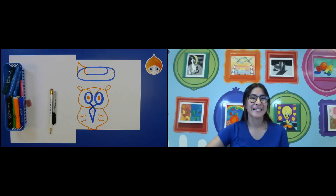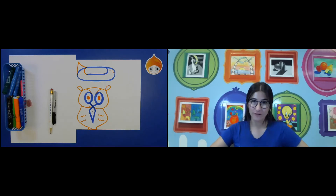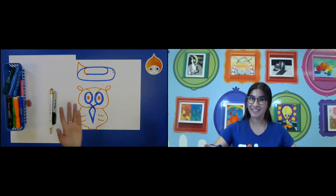Hello everyone. My name is Miss Casey. Welcome back to FIVO Kids Art Academy. Thank you for being here. Today I am going to be teaching you how to make a drawing using everyday objects. It's gonna be a lot of fun. It's gonna take some creativity and imagination. It'll be super fun so I hope you guys enjoy and let's get started.